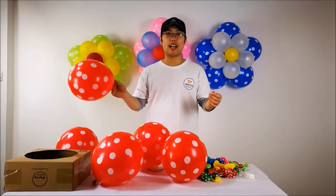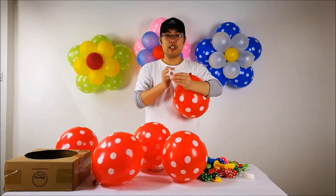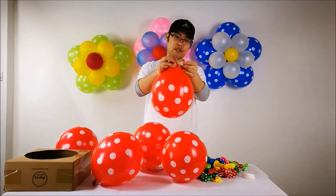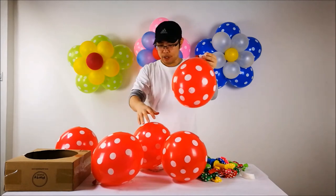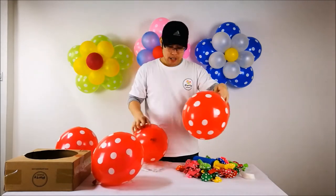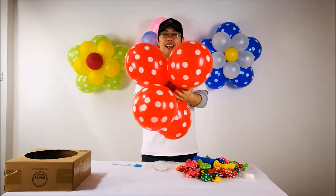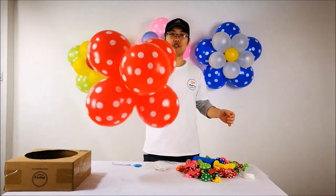I'm going to attach the first bloom to the balloon clip. This balloon clip has 5 outer rings, and I'm going to attach to one of the outer rings - like this. And I'm going to attach the rest of the balloons to the balloon clip. You don't need to be a professional to do this. I now have 5 blooms attached to the balloon clip.